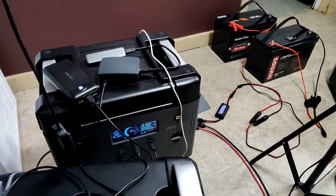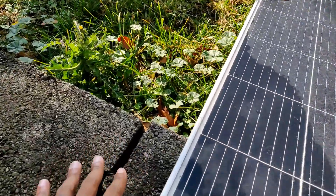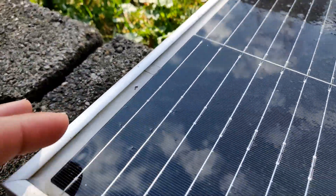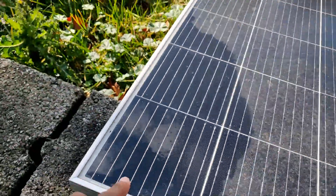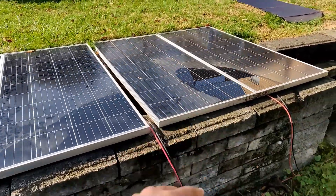This is the first set of panels, and that's the second set of panels. You can see that this one has a little bit of shade coming off of this tree. See how it got darker, brighter — shade, that's what's messing that up. They pretty much put out the same output — difference of like 2 watts.